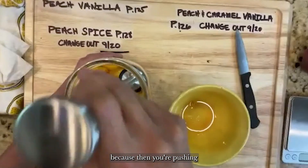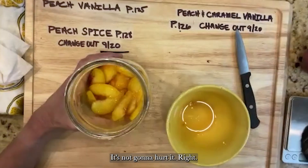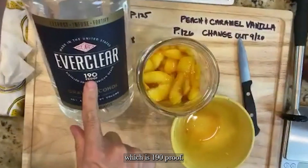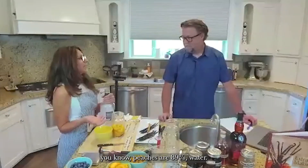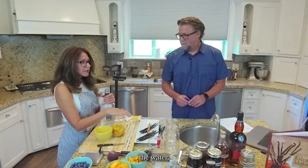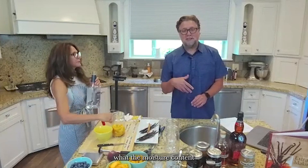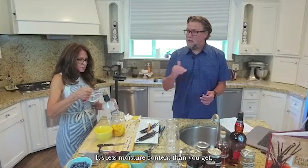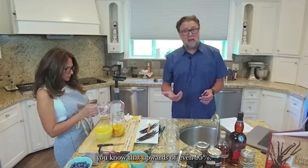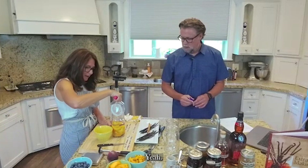Push the peaches down to get as low as possible and let all that juice out. Now we're adding eight ounces of Everclear, which is 190-proof. We have to use a higher-proof alcohol because we're adding fresh fruit — peaches are about 89% water, so there's significant dilution. We have to take the water content of the peaches into account. If you ever wonder about the moisture content of a fresh fruit, you can just Google it.